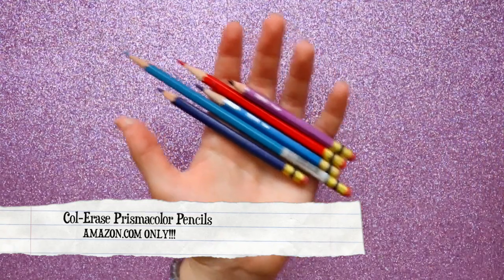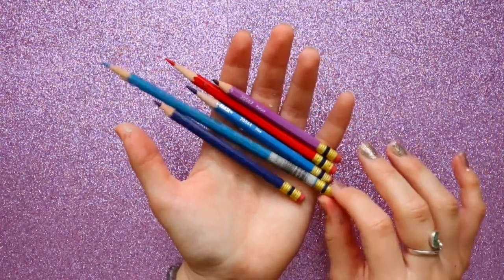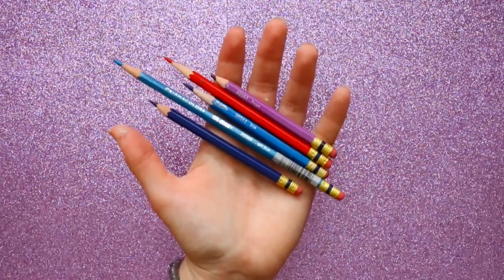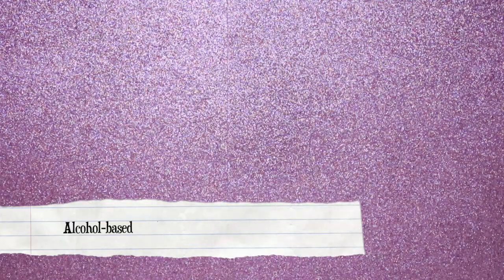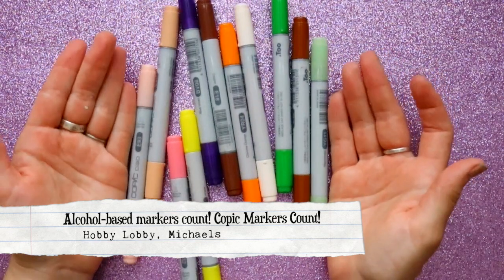You are completely allowed to sketch your drawings first. Other than using a regular number two pencil or mechanical pencil, I'll be using my Prismacolor Col-Erase pencils to sketch my drawings out before inking them.